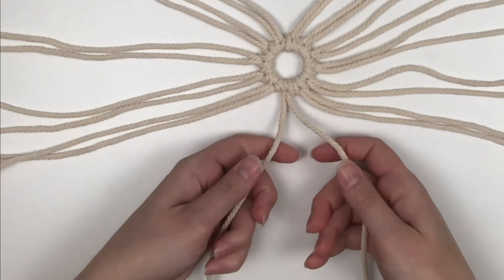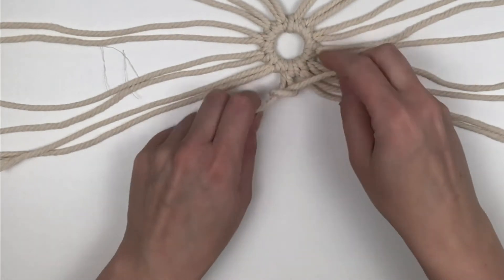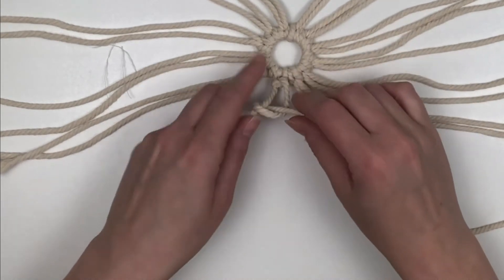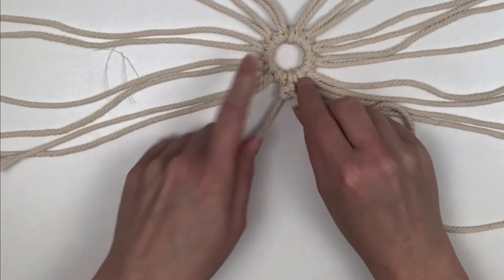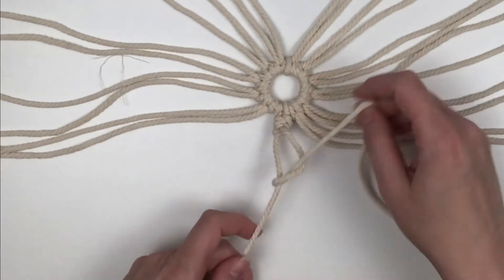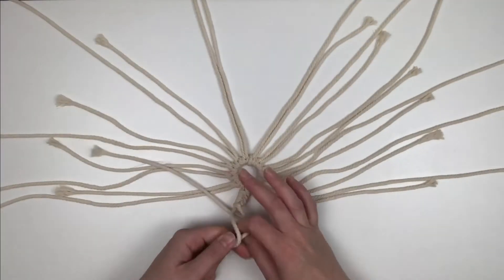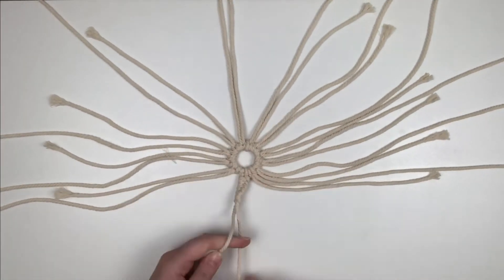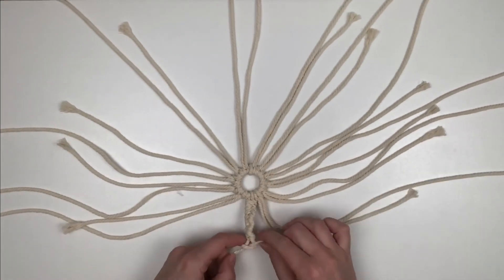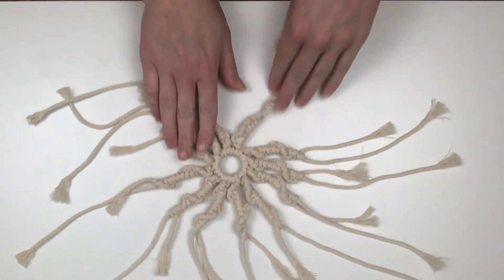Now I'm going to do a half spiral knot using two cords. My right cord is always going to be my working cord and my left cord will remain stationary. All I do is take my right cord and bring it over the left cord and then up to the ring. I'm going to do this same knot 14 times down each cord, then repeat the process on the remaining cords around the whole ring. As you add more knots, the cords will start to spiral — that's what they're supposed to do. Keep continuing until you have done 14 knots. This is exactly what they should look like when you're all done.